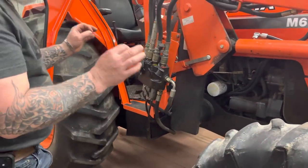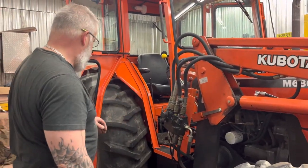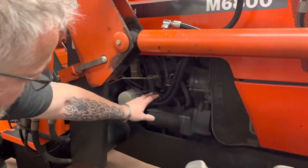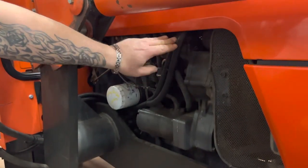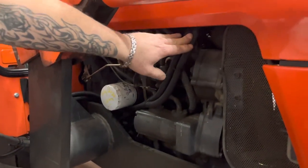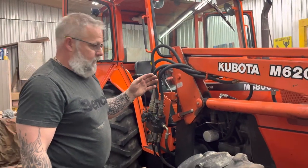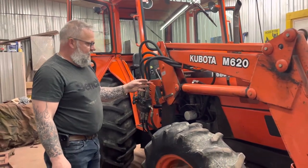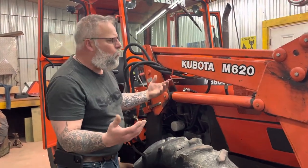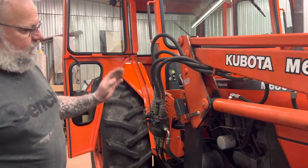I had just barely enough room to make it happen, but it did happen and it works perfect. You can see where the heater lines come up — they're all tucked in nice and go right to where they're supposed to go, hooked directly to the water pump. The way I do it, you get heat right away — whatever temperature your engine's at, you're going to get heat. It won't pass through the radiator first giving you cooler air. I find it works great and I've never had an issue.